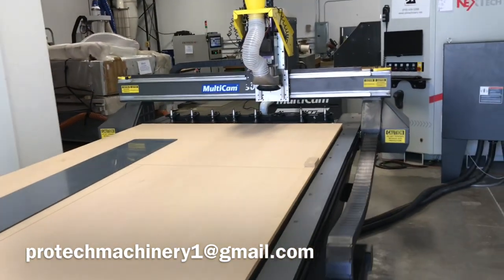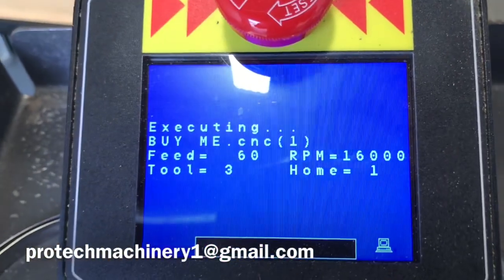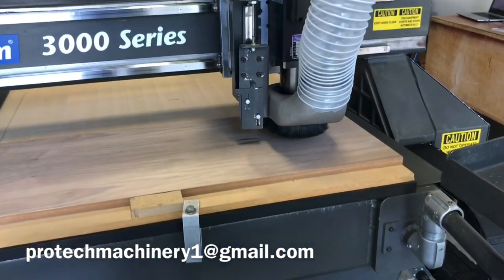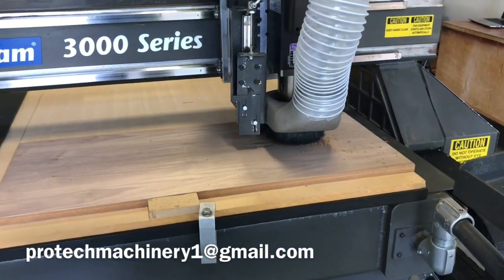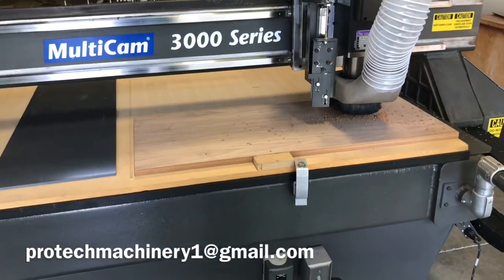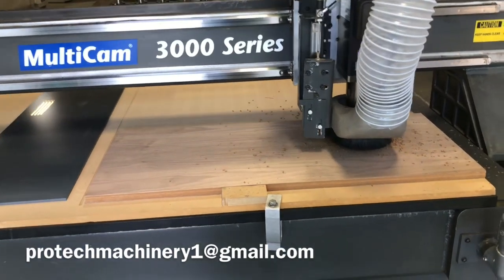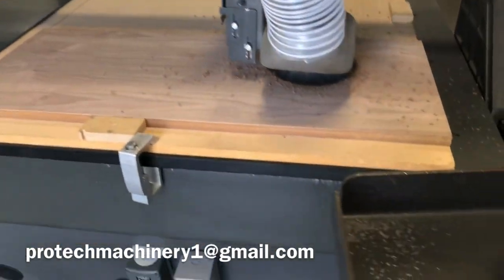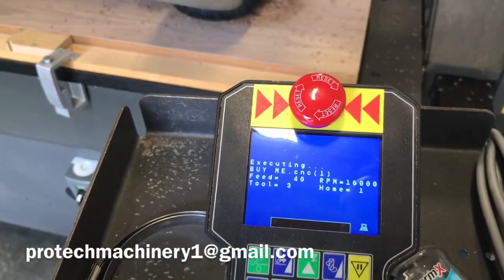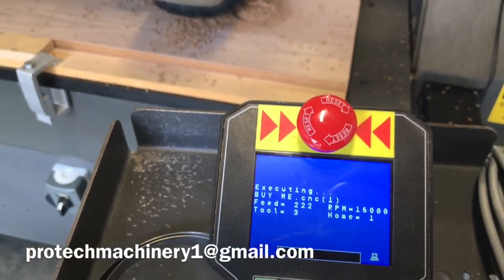I previously had unloaded the tool so you guys could see the full pickup and tool change. Now we're running at 16,000 RPM in that spindle. As you can see, even with a small tool and an intricate design, the machine is still very efficient and very fast. We're running at 225 inches a minute.